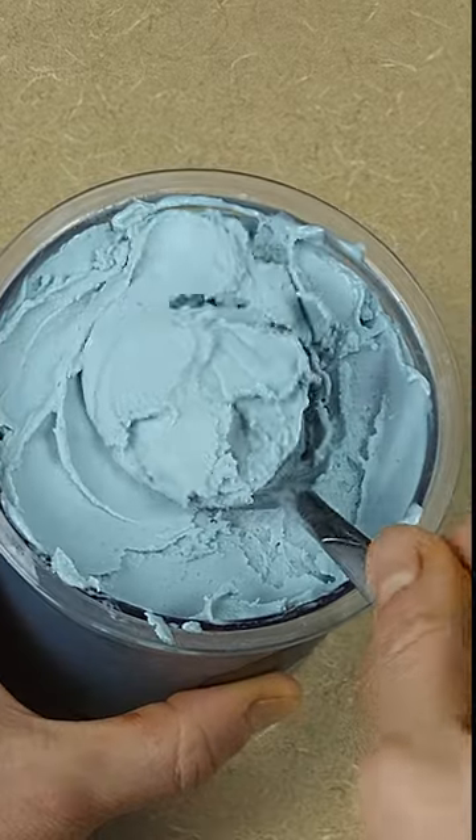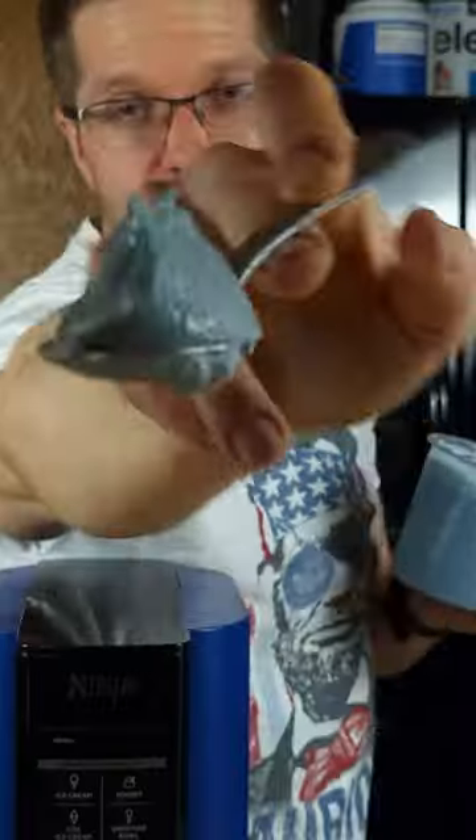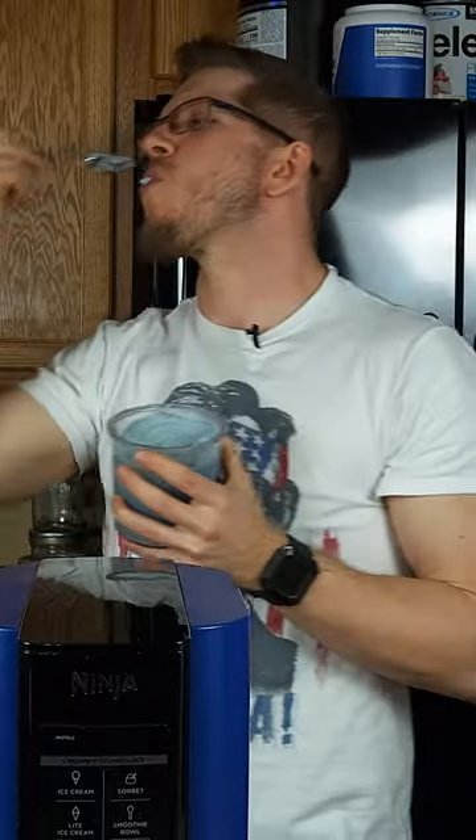This blue raspberry ice cream has 200 calories, 18 grams of protein, 10 grams of fiber — but be careful eating it because people might ask you...